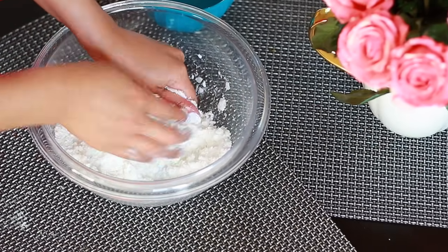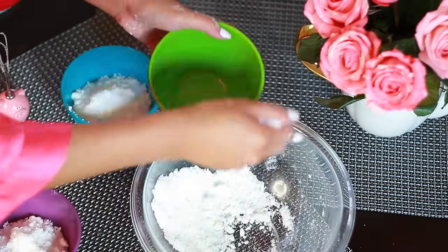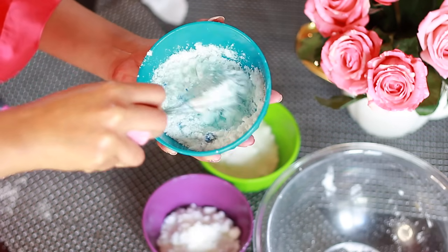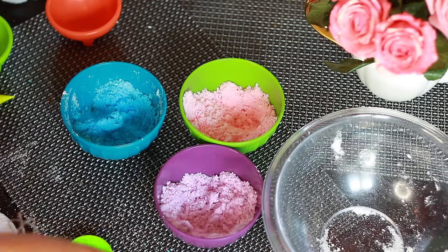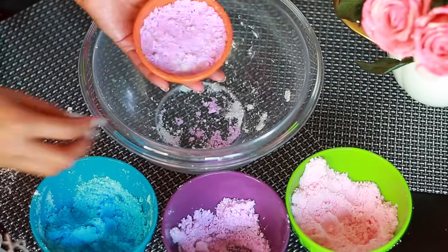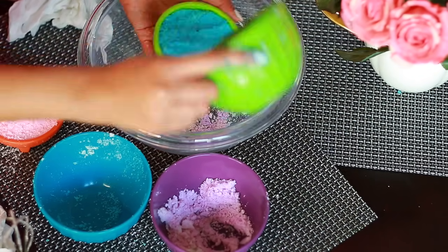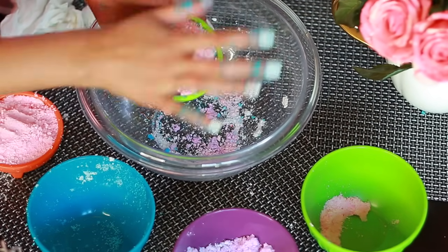Separate it into three different bowls because we're going to be making three different colors. I used this neon set of food coloring found in the food section and just added one drop at a time until I got the color I wanted for each bowl — I have pink, lavender, and blue. Then I start packing my mold. You basically need any mold that's around; you can find them in the baking section, use an old Christmas ornament, or anything you have. I actually found these little avocado-shaped ones in the grocery store section and they work perfectly. So I packed one side pink and one side blue, then added a little bit of lavender in between.